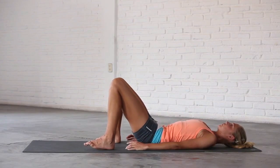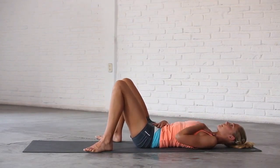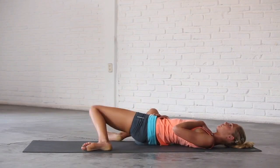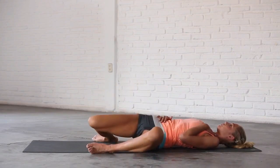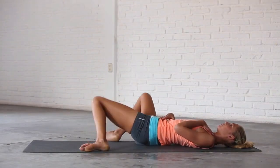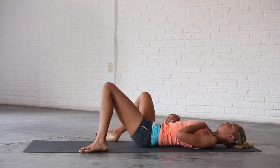Bring one hand to your belly and one hand to your chest. Walk your feet to the edges of the mat and drop both knees to the right and the left, windscreen wiping your knees a few times to release your lower back. Bring your knees back to centre.